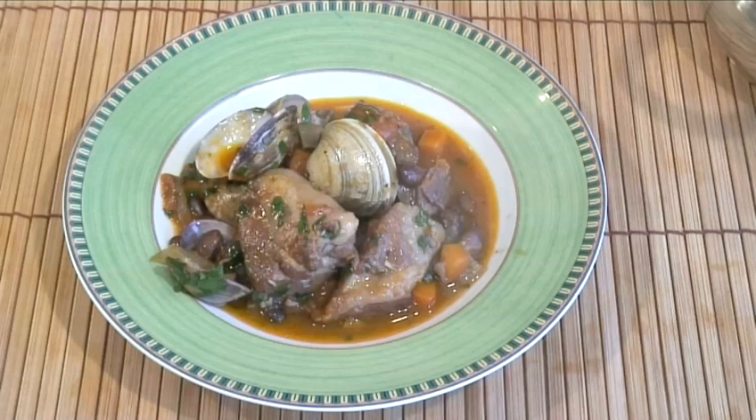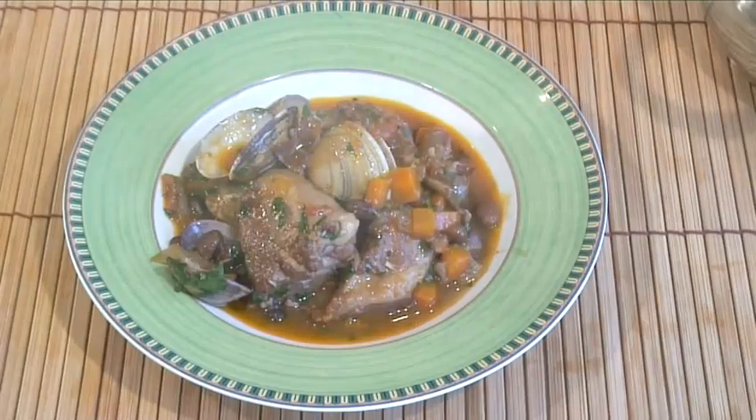Hello and welcome to Videojug. We're going to show you how to cook clam and pork stew.